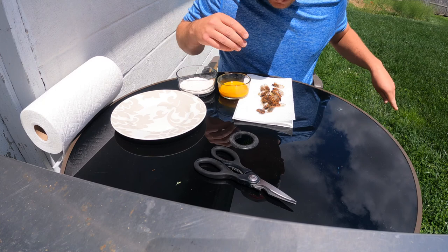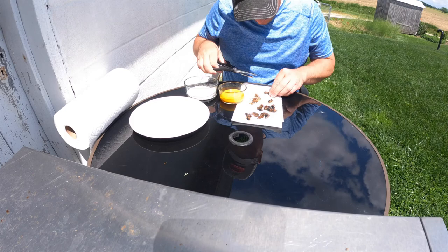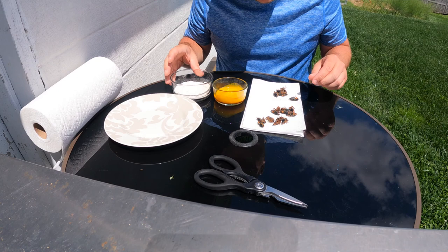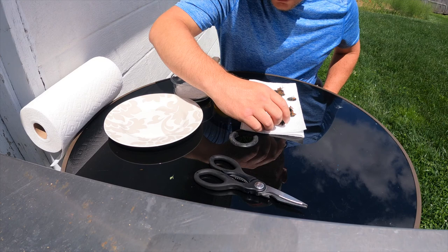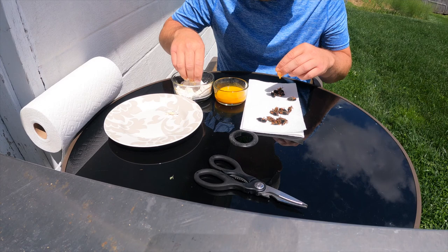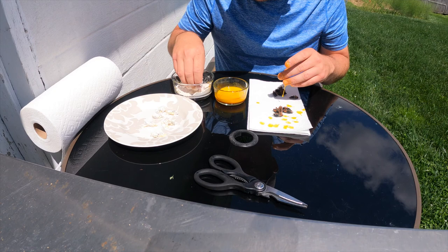I'm going to rip the wings off all these guys, and then I'm going to bread them — kind of like the mushrooms I did in the last video. I'm going to dip them in the egg, dip them in the flour. The batter from the website is just flour, paprika, onion powder, garlic powder, and salt. Pretty simple.